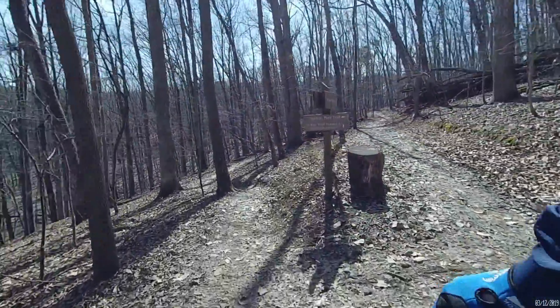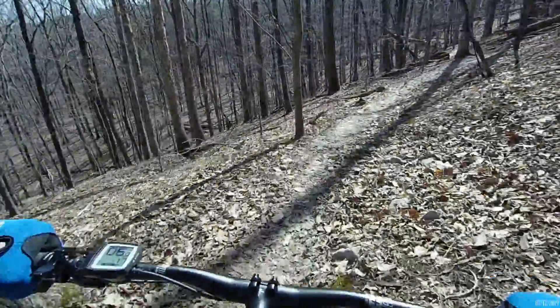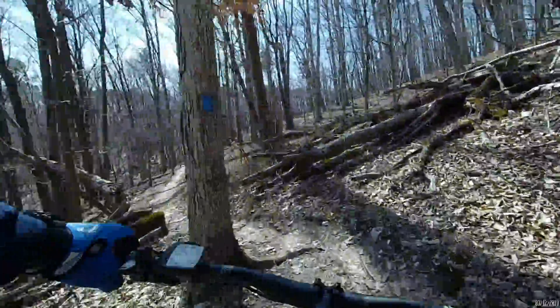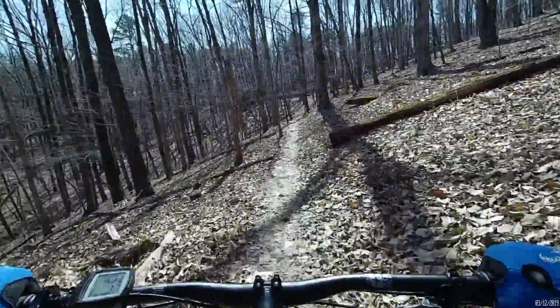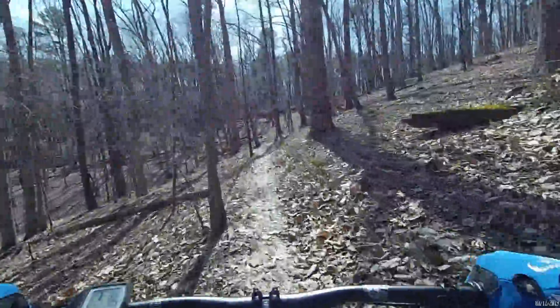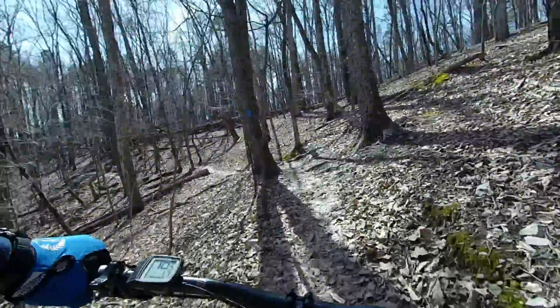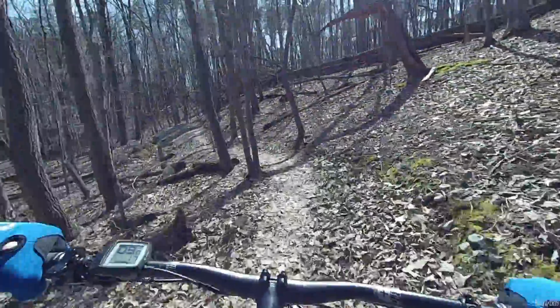This is the Virginia Pine Trail. This is the section where you can go left or go right — it's kind of a loop. I wanted to show this part because there's a couple of switchbacks for people that aren't familiar with the Mill Mountain trails. We are in Mill Mountain, Roanoke, Virginia, doing this for people that might be visiting so they get an idea of what some of our trails are like.